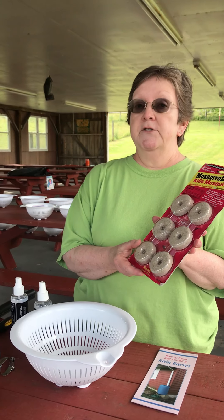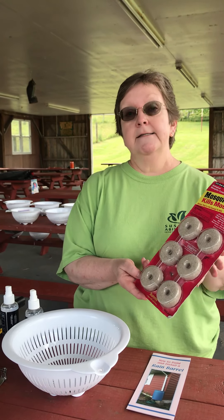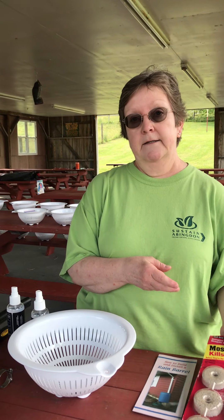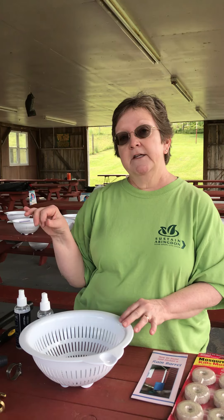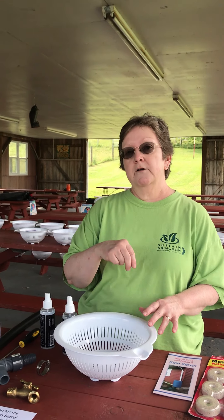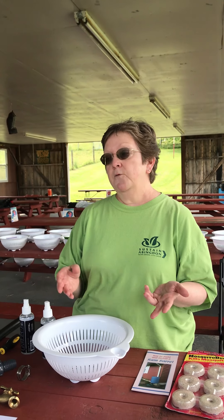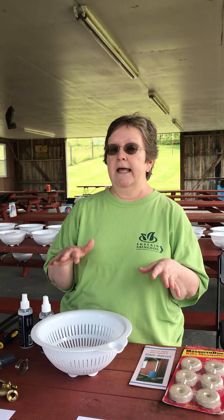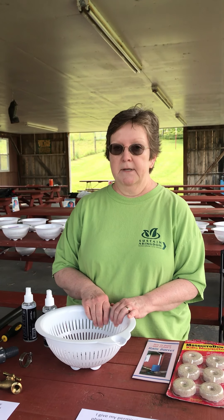Something else that you can do, which is actually cheaper and works really well, is oil — vegetable oil. Most of us have vegetable oil in the kitchen. You can just pour some vegetable oil on the top of the water, kind of a sheen, so it keeps the mosquitoes from going down in. Remember, when you empty the barrel, you're probably going to have to add more oil. Just put that in once a month.